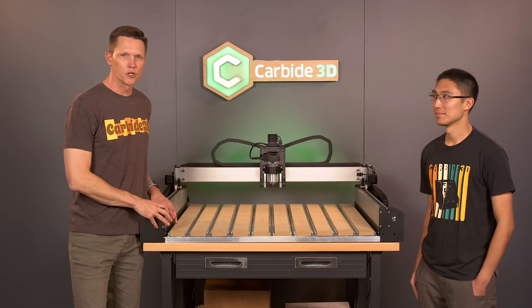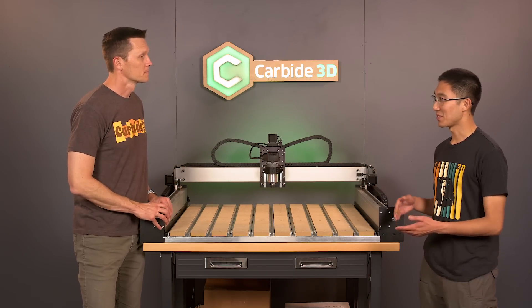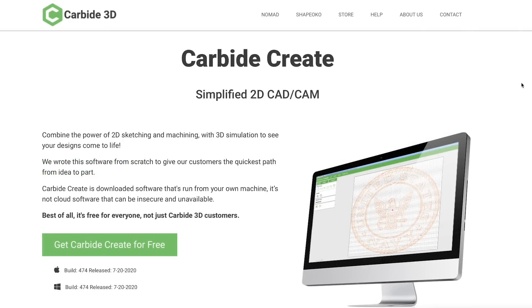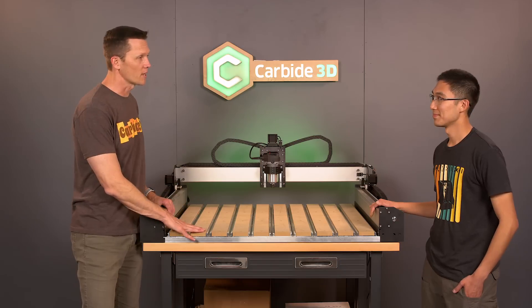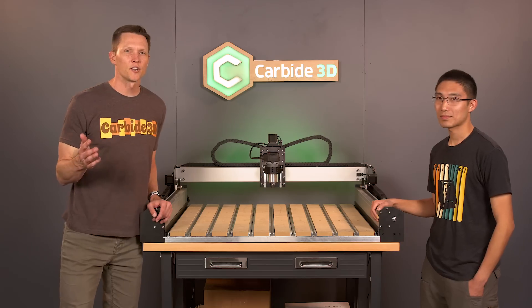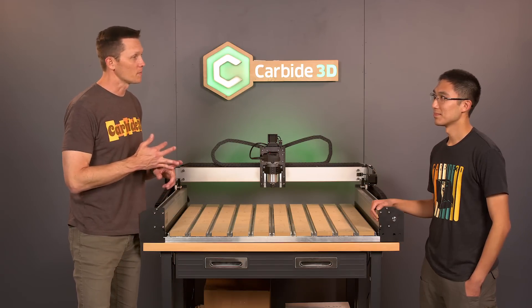A lot of the great stuff that Carbide 3D has always provided remains. We still have Carbide Motion for controlling the machine, for free. The 2D design and CAM software, Carbide Create, also for free. We still have our fantastic US-based support team right here in this building — you talk to an actual person who will try and help you with your machine. A lot of these parts and components are manufactured right here in the US, or even right in Illinois, so if you need something, it'll ship from our US warehouses. In addition to part support and telephone support, you also get the one-year warranty and the 30-day mistakes-are-on-us policy.